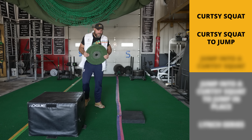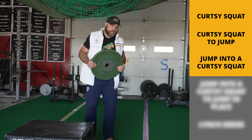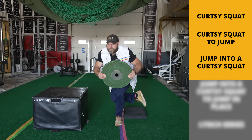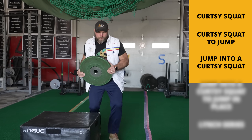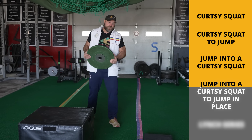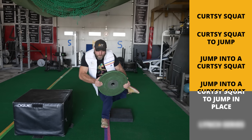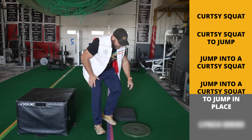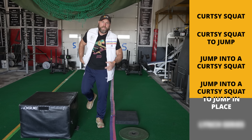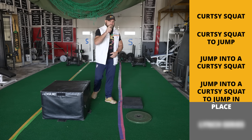The next factor is going to be a jump to curtsy squat — so we're going into deceleration now. We go here, jump, down into the curtsy squat, come back up. The next one's going to be a jump to the curtsy squat to a little jump in place. So jump, boom, down into curtsy squat, then jump in place. So we're adding that jump, doing the curtsy squat, and then finally I'm going to show you that last step.